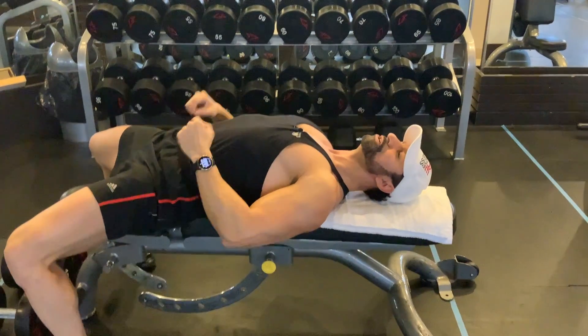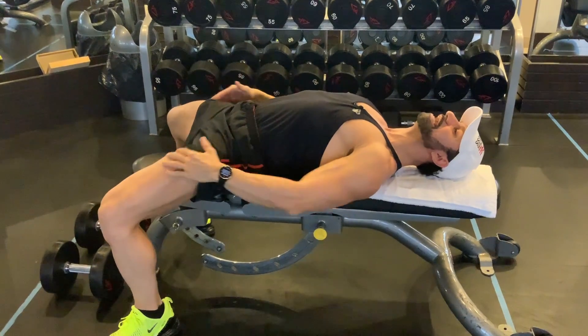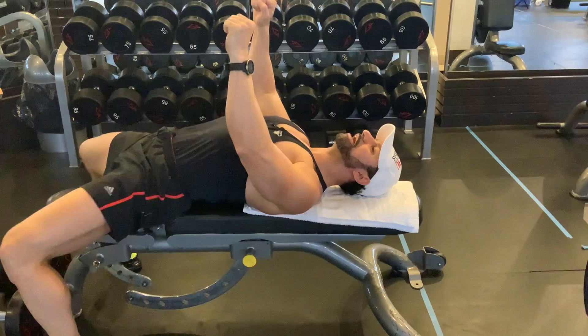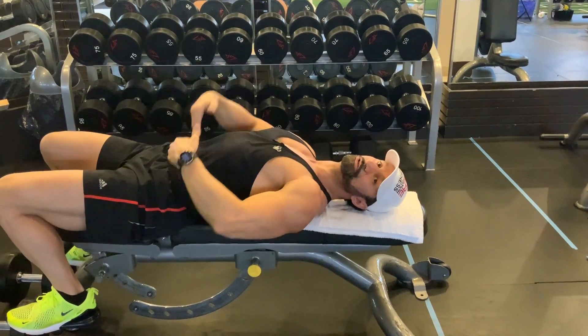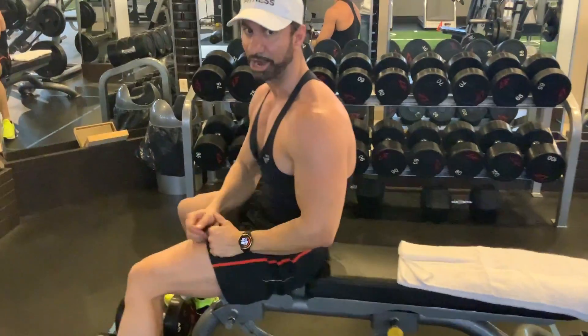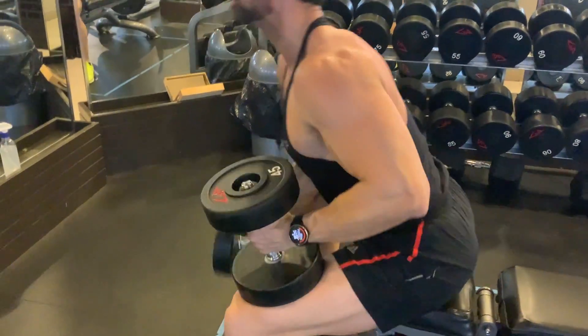Secondly, your feet are planted. You can use a lot of power from the legs by thrusting and engaging your lower body as you press up. A lot of people forget — they let their body be loose, or they have their toes up and they're not engaging the lower body. You want to bring the power from the floor up.